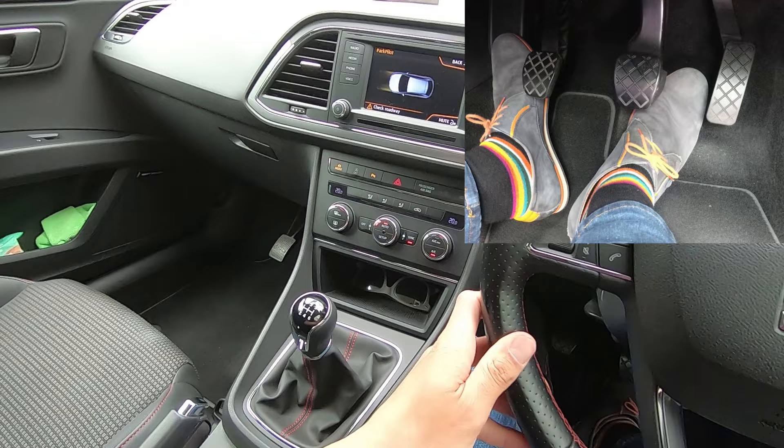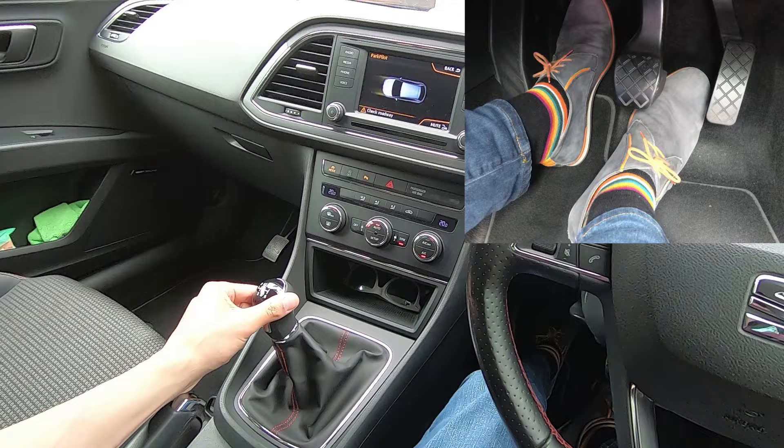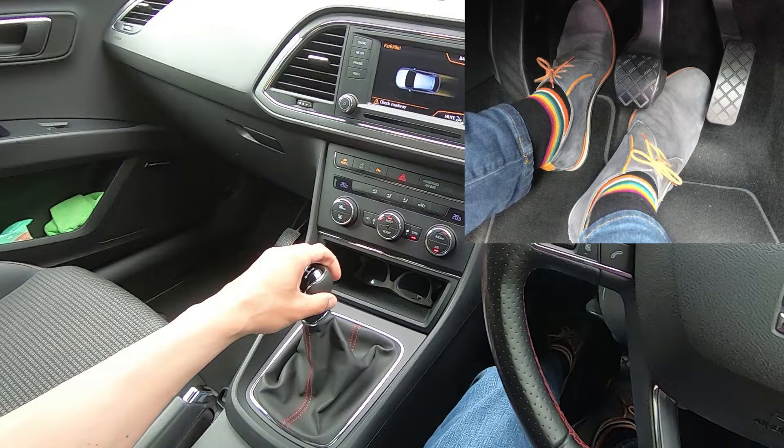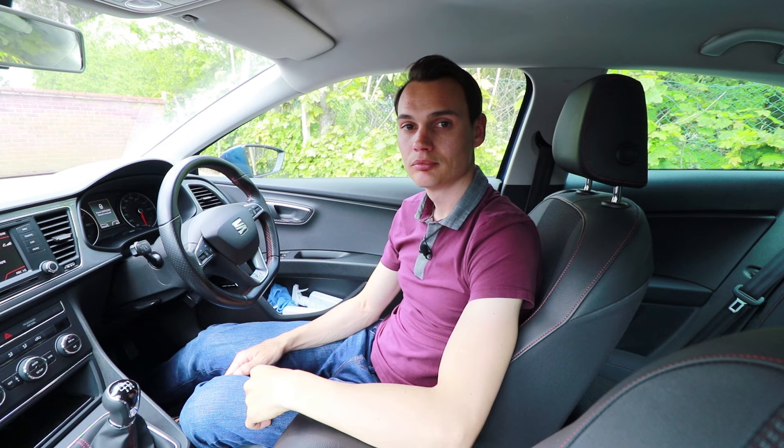In this car, to select reverse it's clutch down. You can't just go left and forwards because that's first — you've got to go left down, which allows you to go even further left, and then forwards to select reverse. But if it won't go in, go to neutral, clutch up, clutch down, and try the same thing again. It should go in. If it doesn't the second time, do the same thing again — neutral, clutch up, clutch down — and it should almost certainly go in on the third attempt.